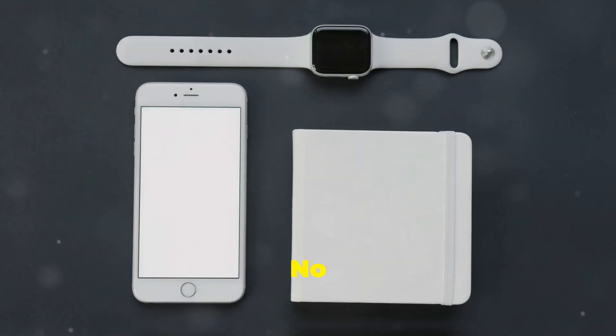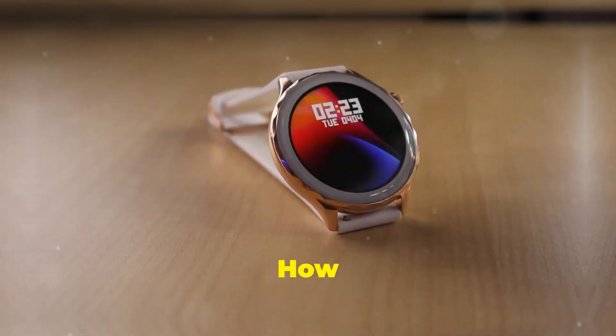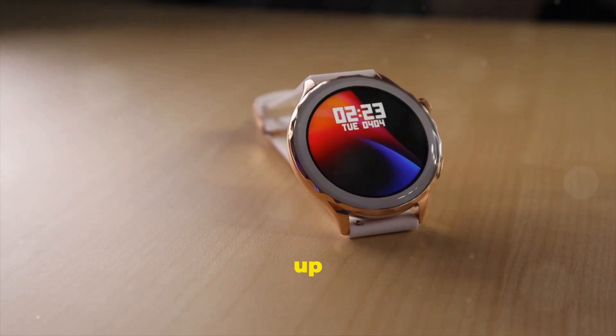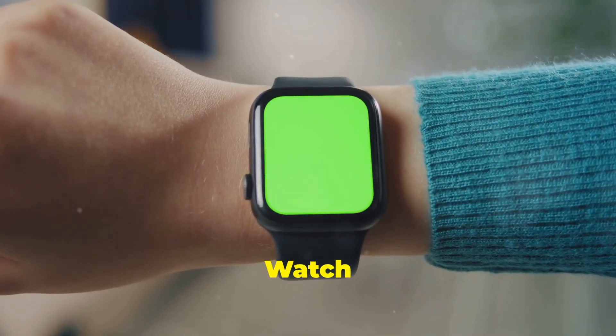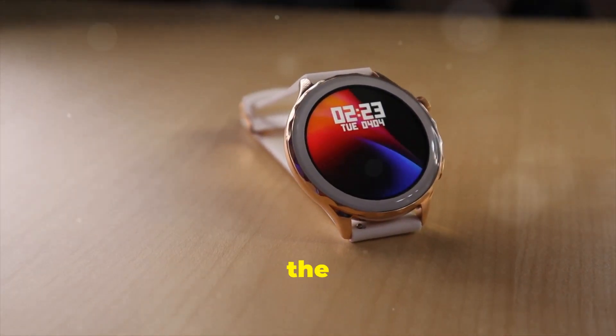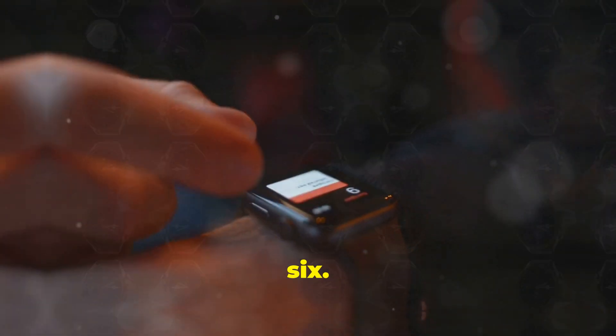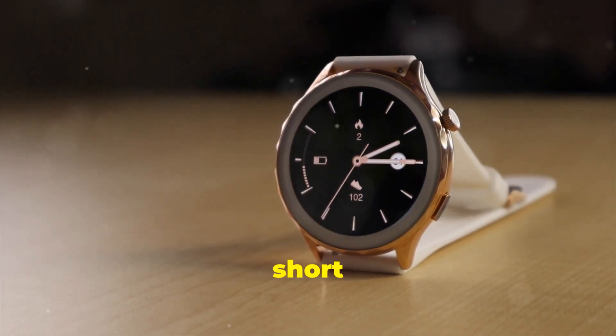No smartwatch review would be complete without comparing it to the competition. How does the Huawei Watch Ultimate stack up against other premium smartwatches? The Apple Watch Series 8 is the most popular globally, but the Watch Ultimate surpasses it in battery life. The Samsung Galaxy Watch 6 also falls short in battery life compared to the Watch Ultimate.